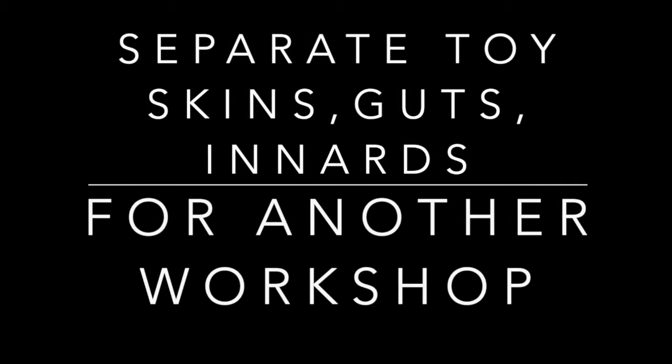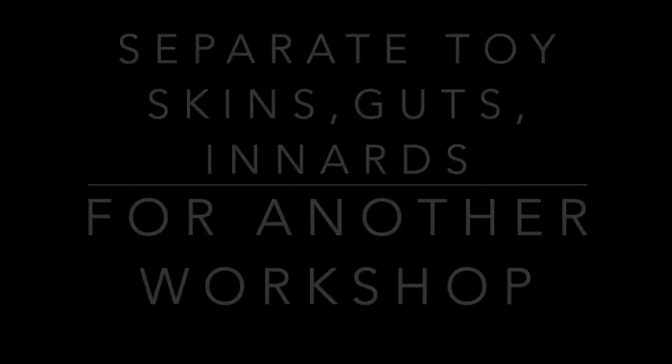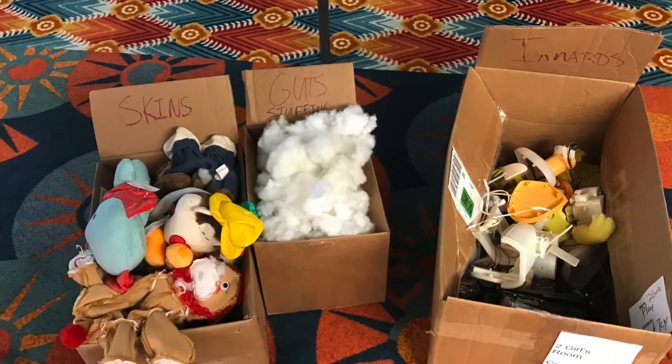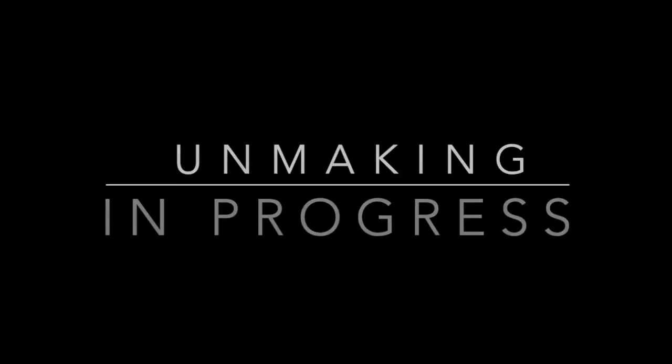A great tip from Ryan Jenkins of Wonderful Idea Company is to separate the toys' skins and guts for other workshops you might hold in the future. Check out the Unmaking in Progress.